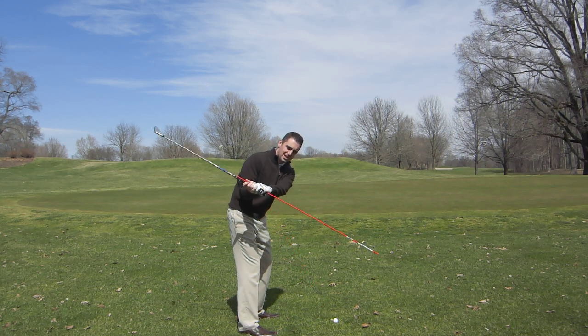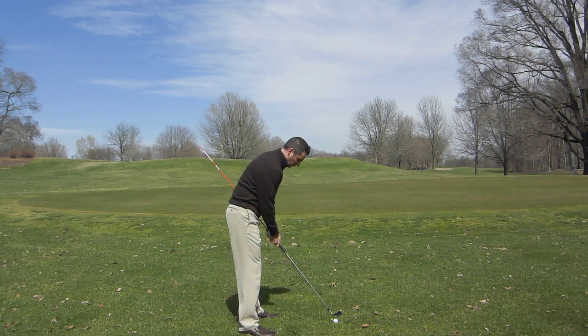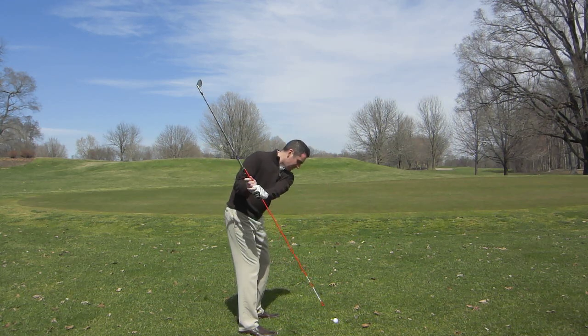What we don't want to see is where the line and the shaft go way outside of the golf ball. So again, we're going to set up, swing the club back halfway, and get it into a good position.